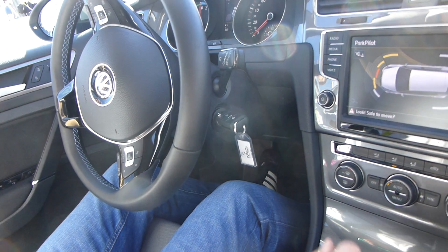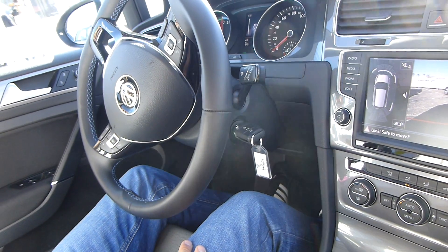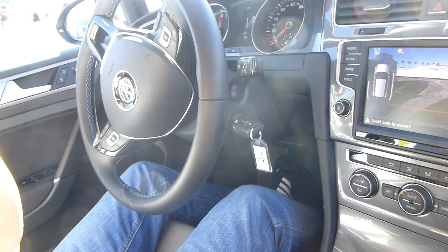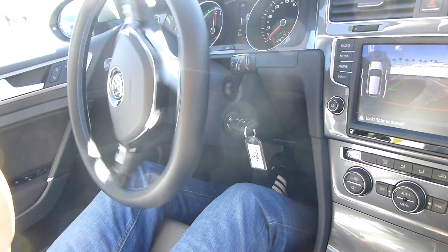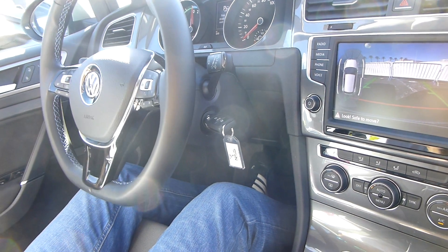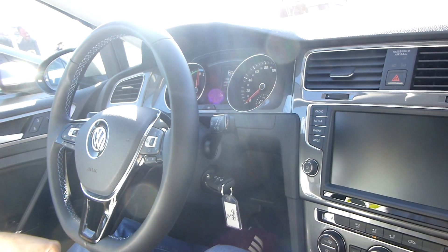I stop, and now it shows me to go in reverse again. My hands are still not on the wheel. Now it tells me: you are already in parking position. Great.